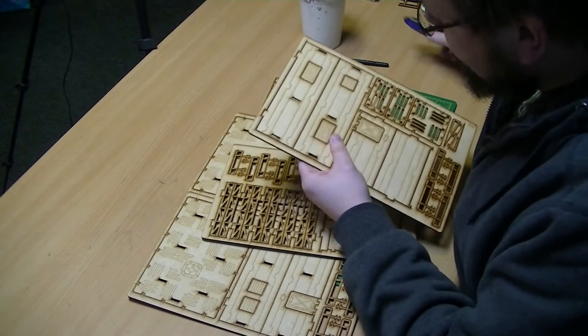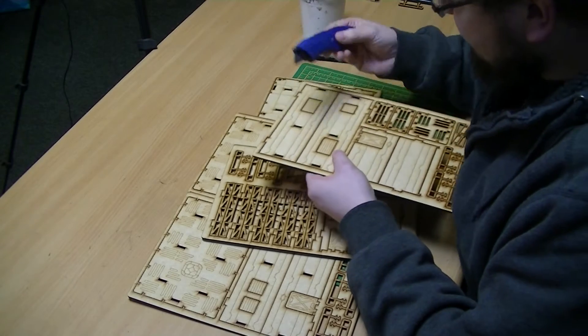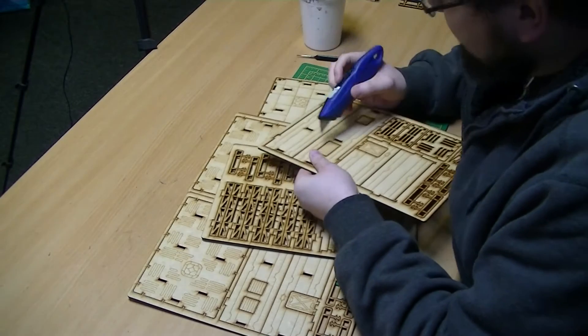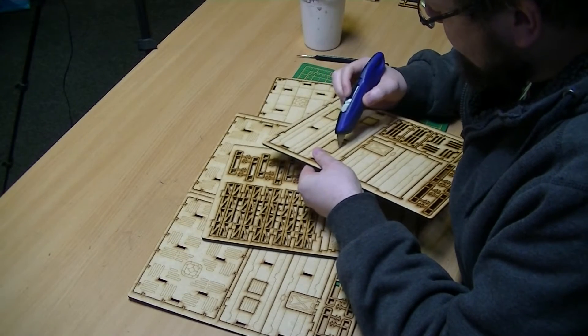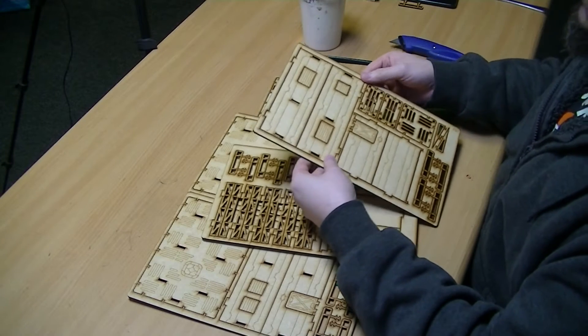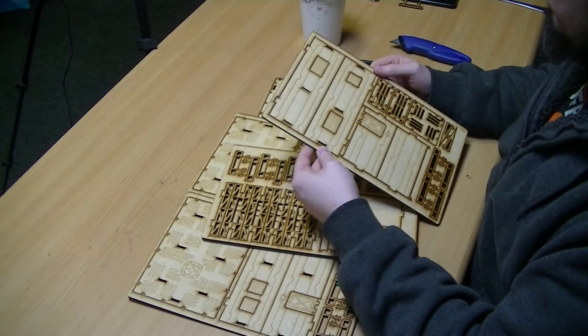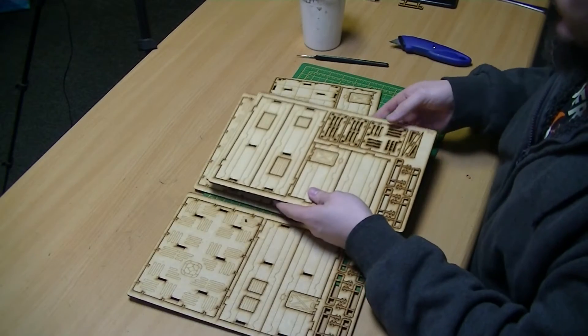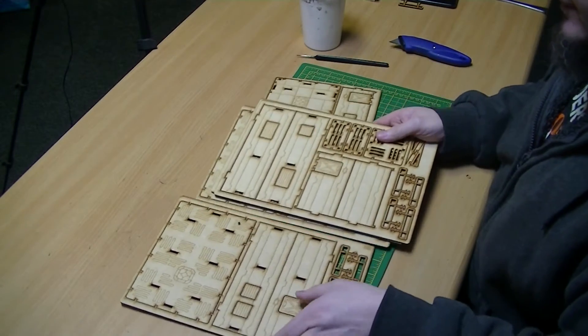Each of the windows is actually held on by just little clips, so it looks like you could actually remove windows if you wanted. We're not going to remove the windows - I think I'm going to leave them in. So what I'm going to do is figure out which goes where and start removing them.